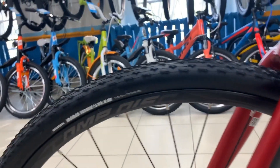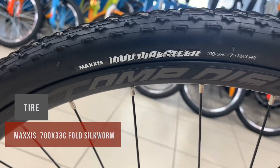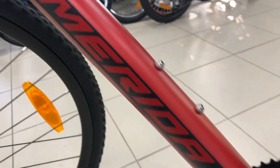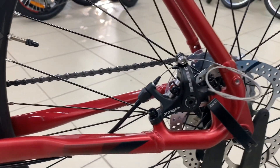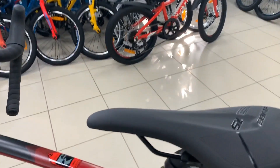All Mission CX and Cyclo Cross models are equipped with disc brakes, providing high-performance braking isolated from the weather and muddy conditions due to their location at the wheel's hub center. The new Mission CX models now feature flat mount brake standard for a neat and flush positioning of the brake caliper.